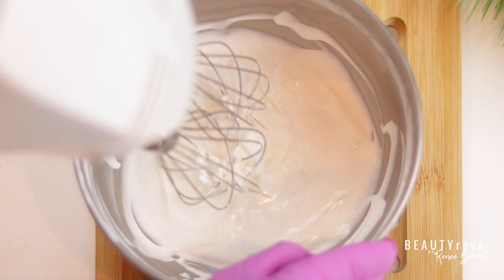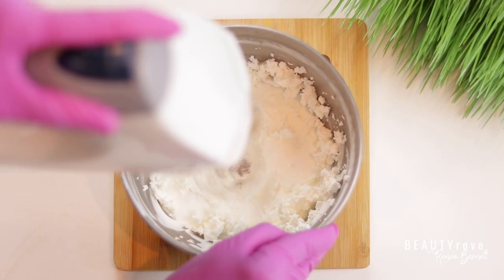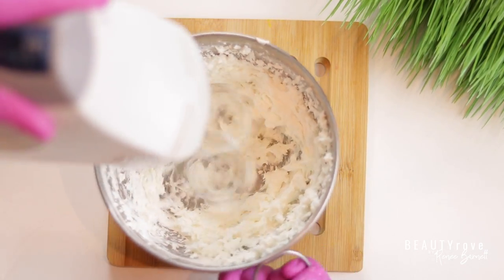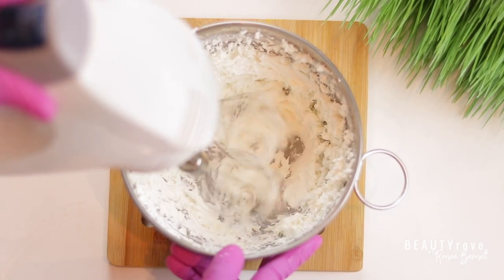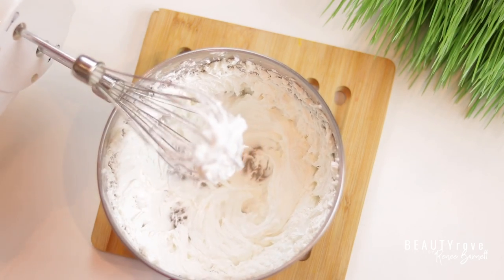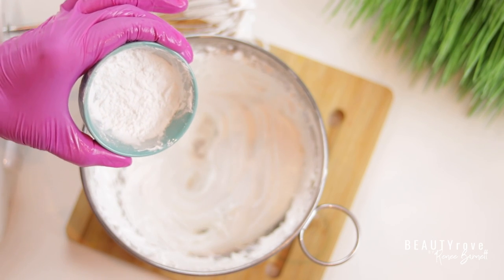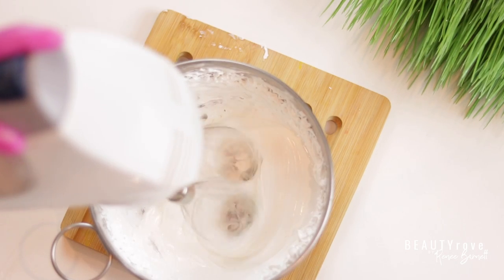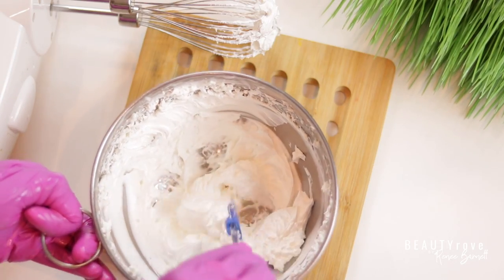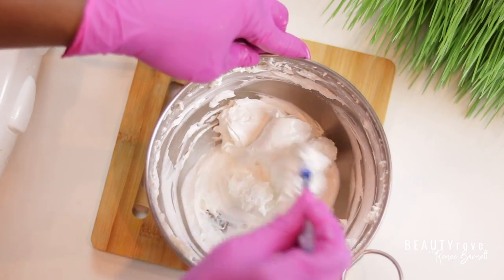So as you can see this time around, the butter mixture is much more solid, which definitely makes it a little bit more difficult to blend up, but just start blending and keep blending and it will start to soften up eventually. Now let's go ahead and add in some arrowroot powder. The arrowroot powder is going to help our butter not be as greasy, and it's also going to give it a softer, silkier texture when we rub it into our skin — one of the reasons why I really love using arrowroot powder.